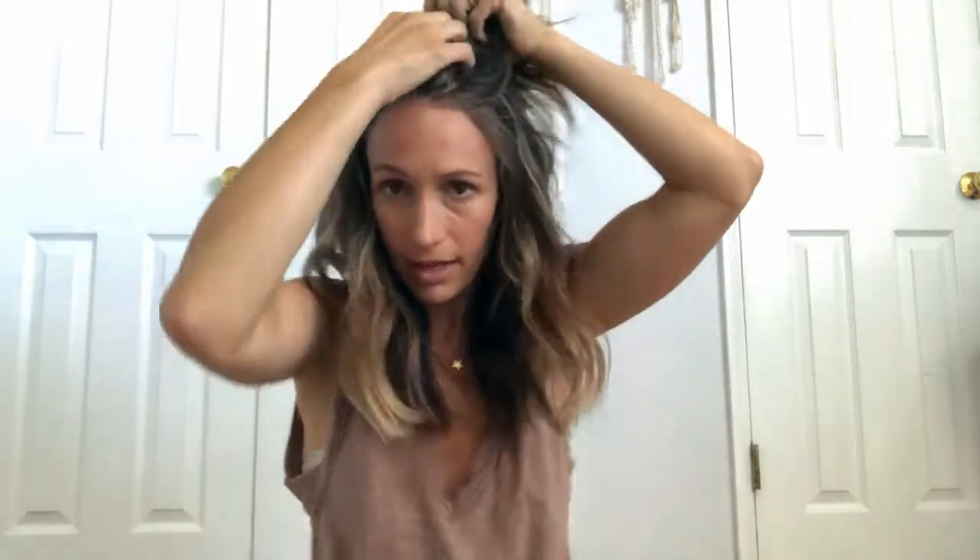I just pull back a small section of hair and kind of rake my hands through it to give it a messy texture, and I pull more from the back of my hair to make it a little bit bigger. Then I pull down a few pieces in the front.